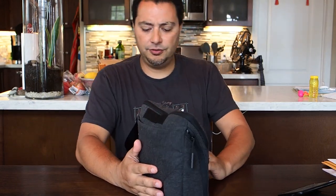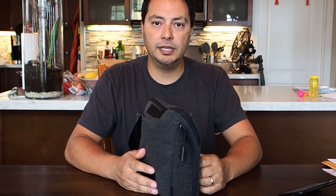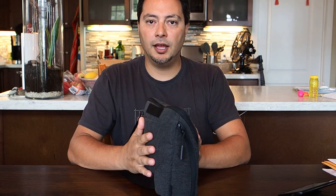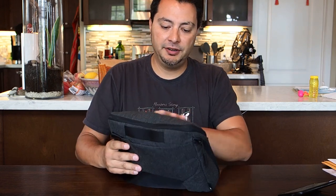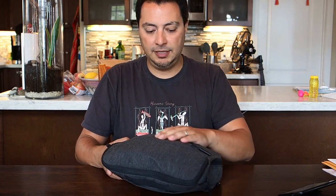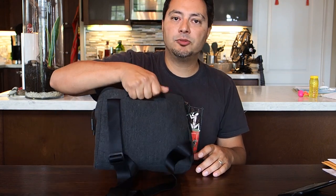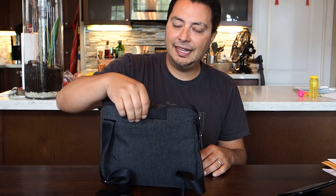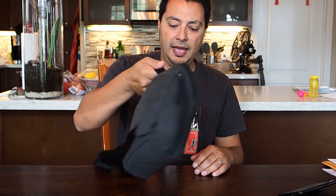In terms of construction, as with all the Incase products — I've also reviewed the Incase DSLR sling — I think the construction is very well done. The materials are good: some sort of textured nylon that seems like it will stand up to a lot of wear and tear. The handles are really nice, with slick nylon that feels good in the hand, placed well and balanced right.